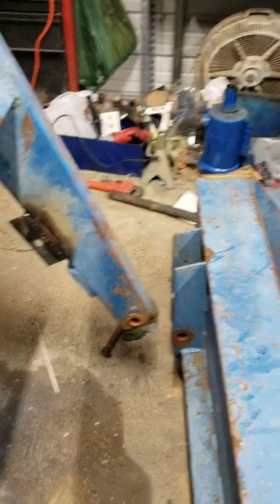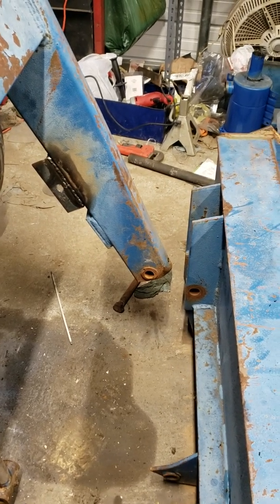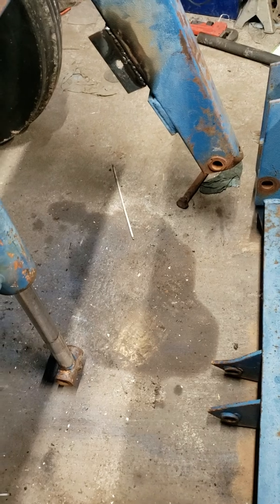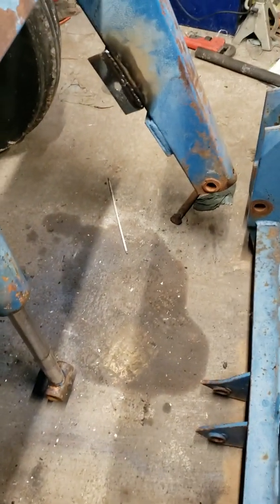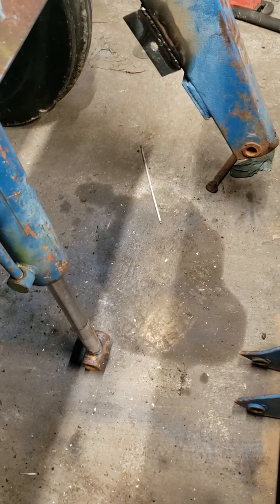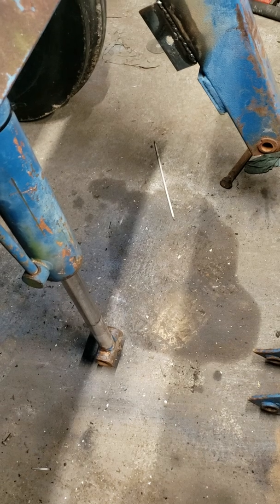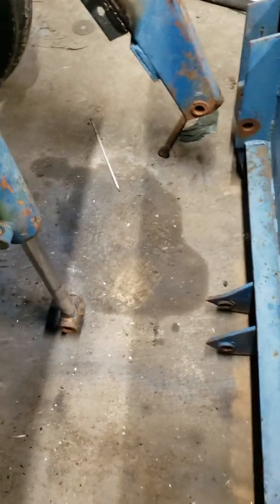When I put that round bar in there, I'm going to reinforce it with some angle iron so I can hook my cylinder up to it. Maybe I'll use that bigger bar if it'll fit — it'll hold better and won't bend as bad. We'll see what happens. Hopefully it won't have too much torque against it where it'll bend the bar. I'll have to do some figuring on it, but that's what I've got so far.